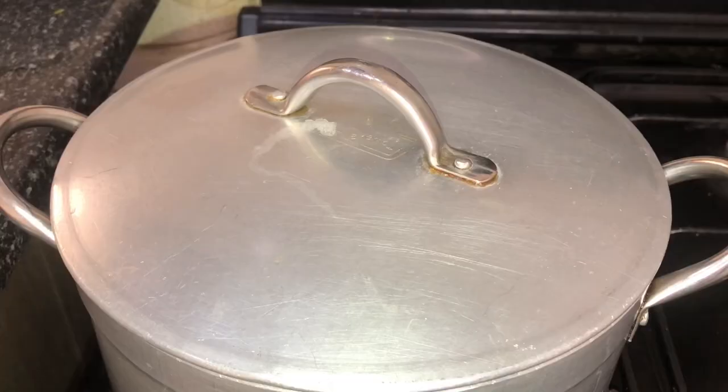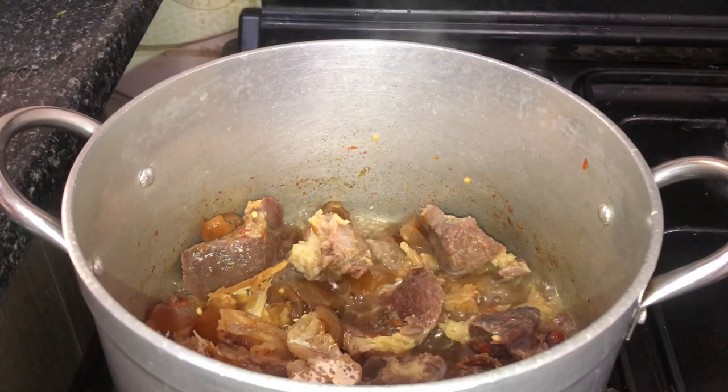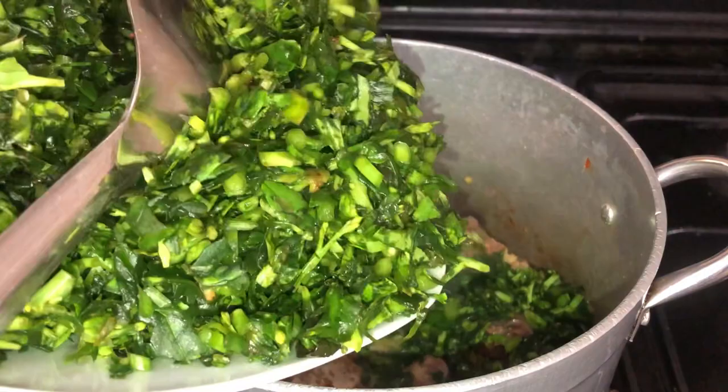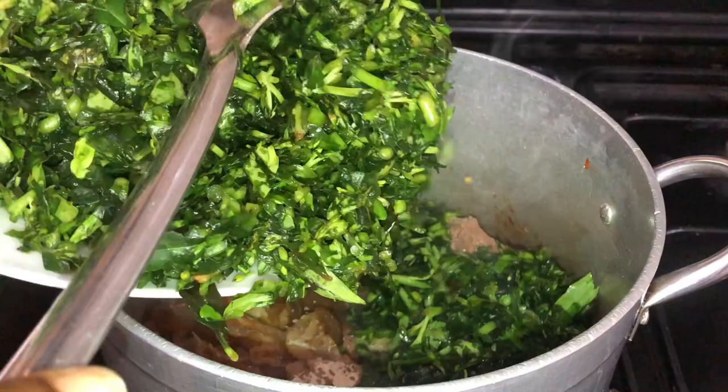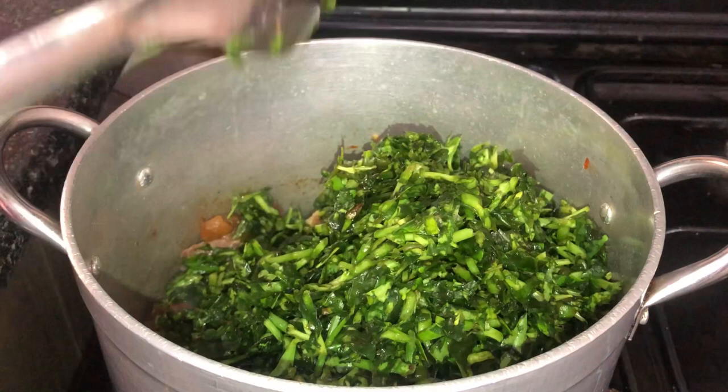My meat is properly cooked at this point. I won't be using any more water for this soup because the water leaves will give us all the juice we need. I'm going to add in my water leaves now — you can use as much or as little as you want, but I want more water leaves in my afang compared to the quantity of afang leaves — more water leaves and a little bit of afang to balance it all out.